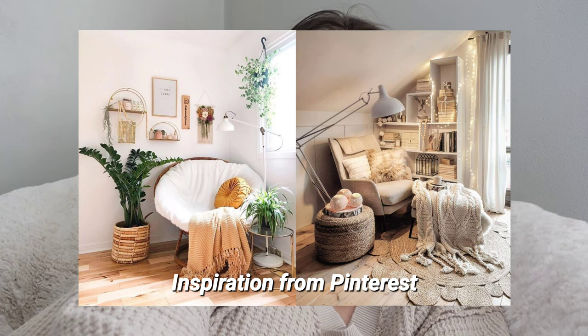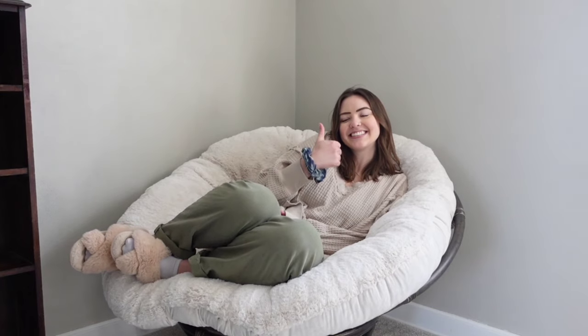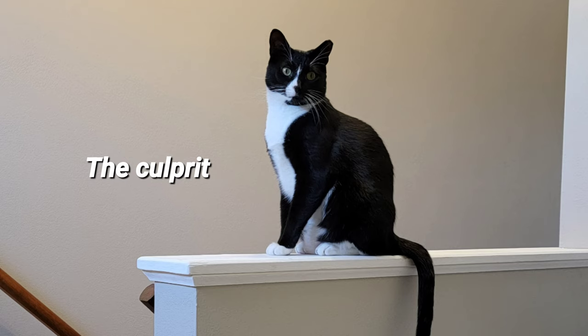We ended up getting this chair from World Market this weekend — it's known as a Papazahn chair. It has this base that is adjustable and kind of swivels. It's super light and it comes with this huge fluffy cushion that you just put on top.